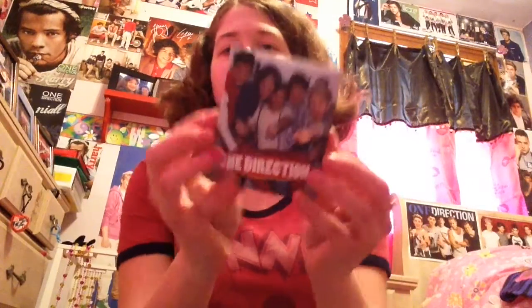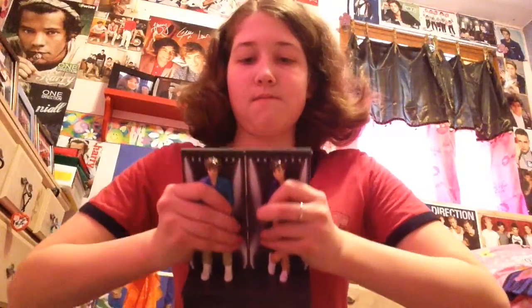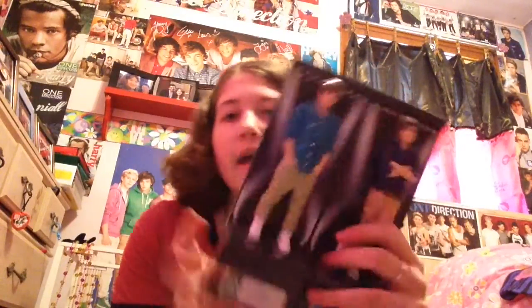I have this little One Direction book with like small facts about them. Then I have these two connecting pieces — you insert them together and they connect. My friend gave me the Harry one for my birthday, and I have this three-in-one as well. I really want to get all of them — you connect them together and make a stage set. Right now I have two.